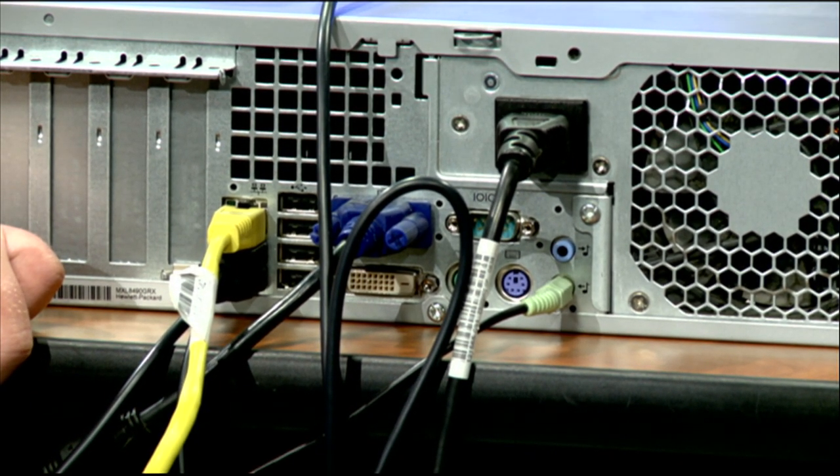At that point, you have your computer all connected and ready for the year. You can just go ahead and turn it on and begin working. Thank you for joining me today on ByteBasics. Have a nice day.